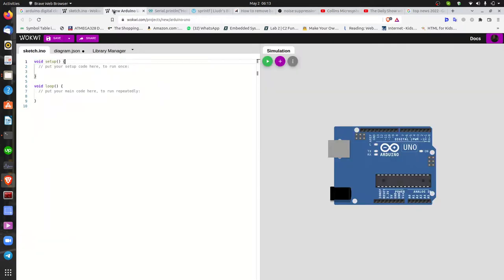So today we're going to look at a digital clock. We're going to build a digital clock from scratch. What I mean by that is we're not going to use any screens — any auxiliary screens like LCDs or OLED screens. We're basically just going to use the Arduino Serial Monitor. Okay, let's begin.